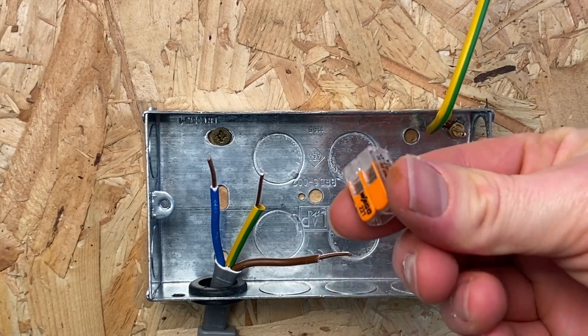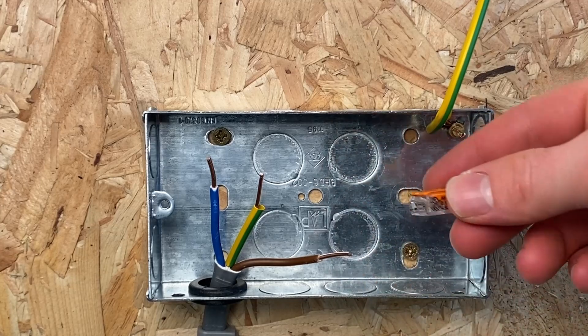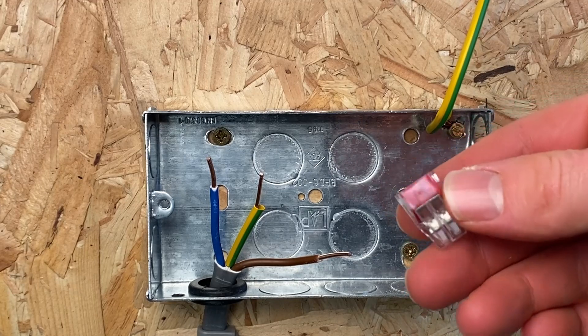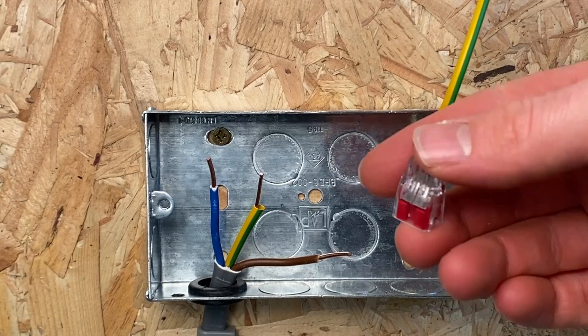The next option is a regular Wego - you don't actually have to use one of the inline ones. Especially in a box where you've got enough space, you can just use one of these connectors. Other options are a similar Ideal version of the Wego, but this one can't be removed very easily either - there's no lever to pull it out, so once it's in, it's in.